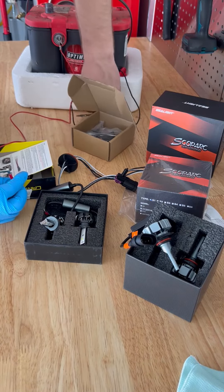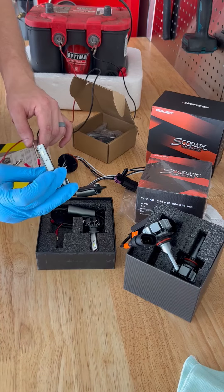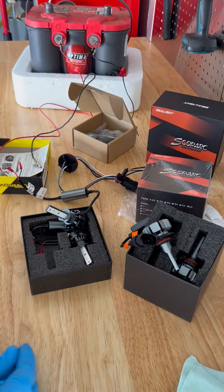We're going to do a little alligator clips and pop that here, pop that there. I don't know if you can see — my battery over here is a little dead, but the lights definitely light up.